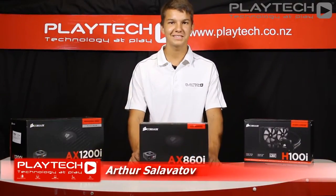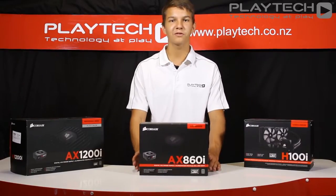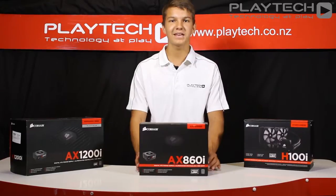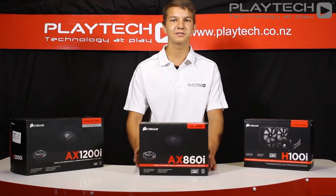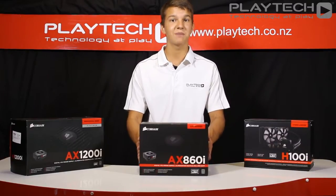Hey guys, this is Alpha here from Playtech TV and today we have another video for you. Today we'll be looking at a new product from Corsair's range of AX power supplies. It features an 80 Plus Platinum rating as well as fully modular cables. With the new i-Series of products coming in from Corsair to Playtech, this is the Corsair AX860i power supply.